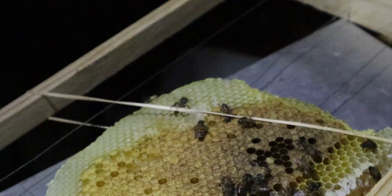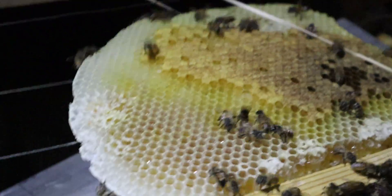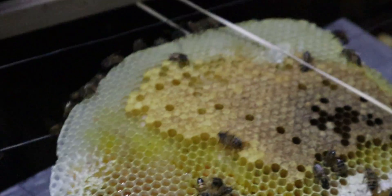What's nice about doing the removal this way is the bees get onto the comb quicker. Whereas when we do it with the vacuum, the brood stands exposed while we get to the apiary. And that's not great for the brood because the brood needs a high temperature — it's like nesting eggs basically.